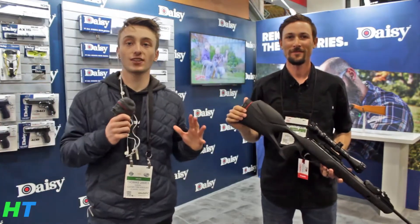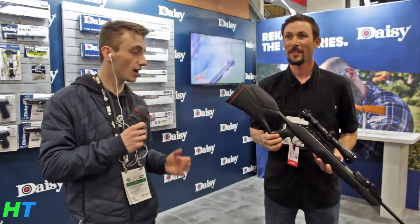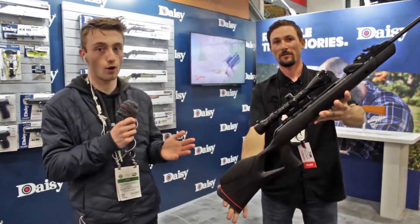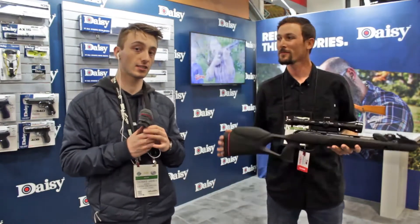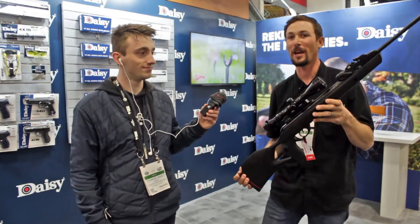Hey Hunter Nation, Hunter Tom here and welcome back to another video. Today I'm with Ben from airgunweb.com, airgunweb TV. He's got the new Gamo Swarm Gen 2 and he's gonna tell us a bit about it. Absolutely Thomas, thanks for coming by to check out the new Gamo Swarm.